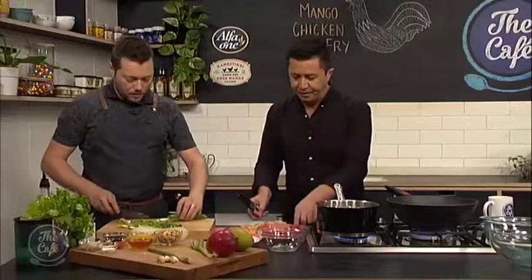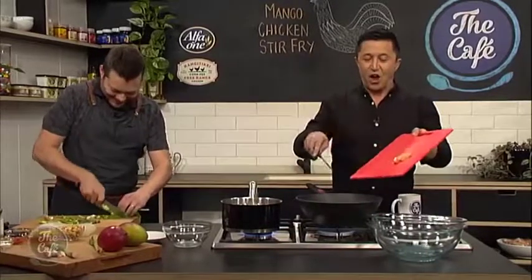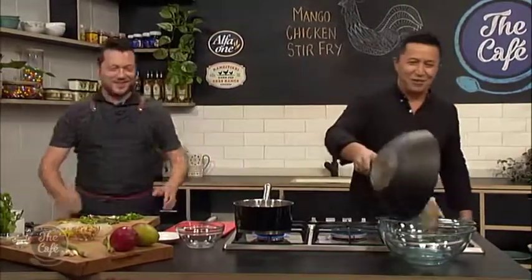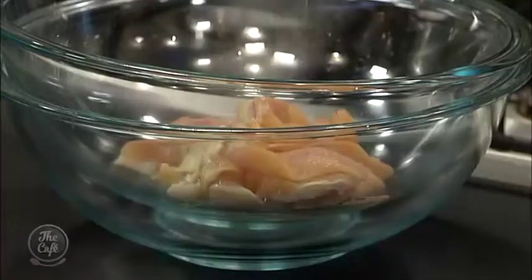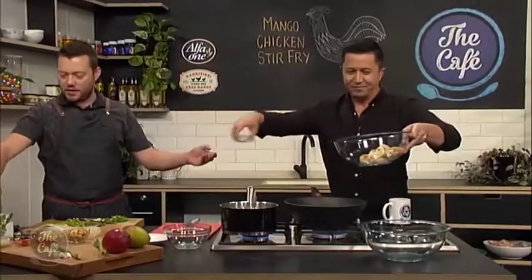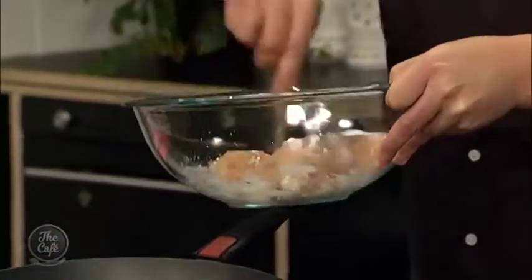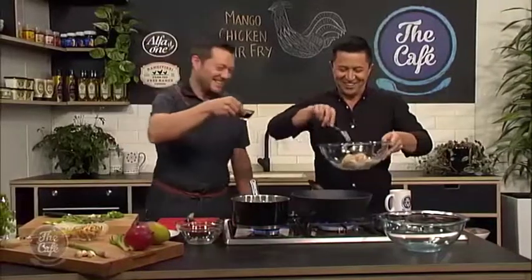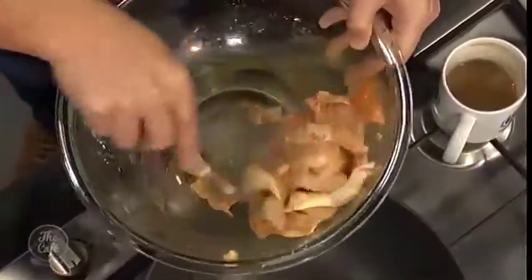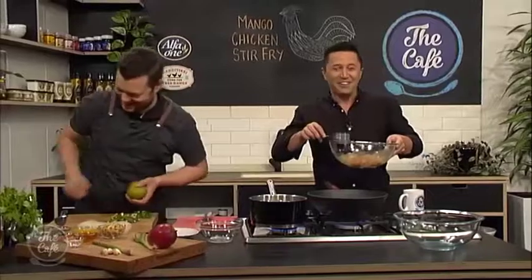Pop the chicken in the bowl - it's all about staging, it's going to be really fast when we're ready to cook. So a little bit of cornflour over the top, sprinkle it over, and give it a nice stir around so it's all coated. Then a little bit of soy sauce - about a tablespoon. It's just a light marinade to get the flavours into the chicken, and that cornflour is going to help thicken the sauce later.